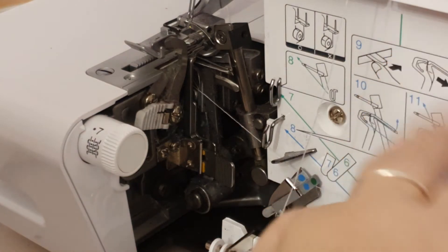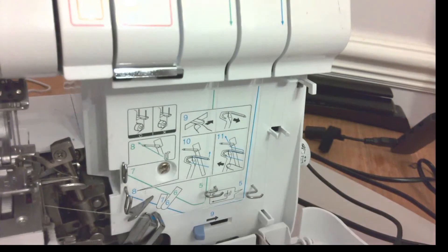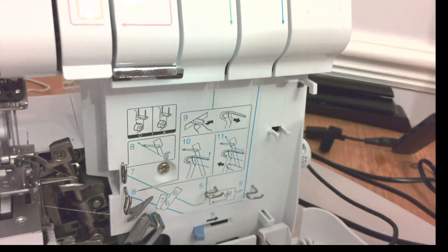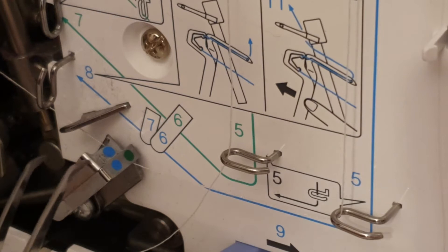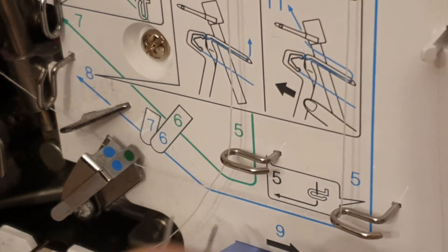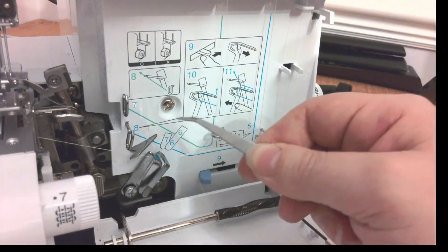Following the green this time — we're at four, going to five, then across to six. At number six, it's like a double guide with blue dots on both and green dots just on the top one. So we're going to hook around just the first one, which has the green indicator on it. That's number six done.